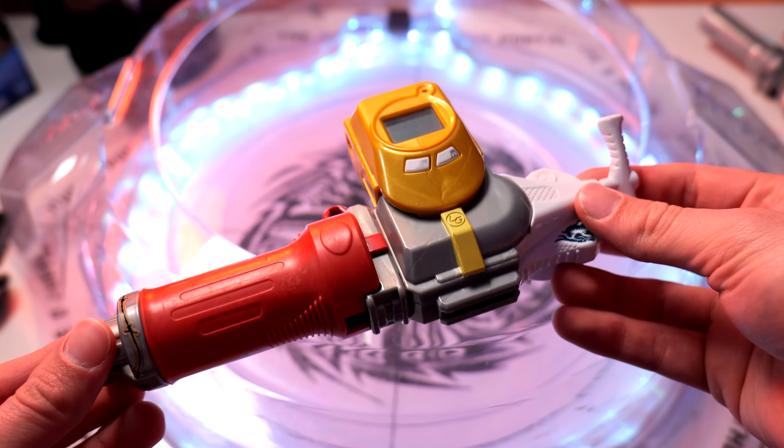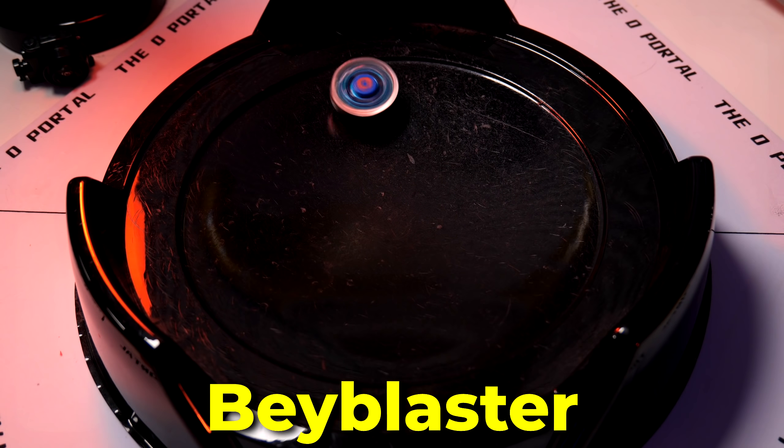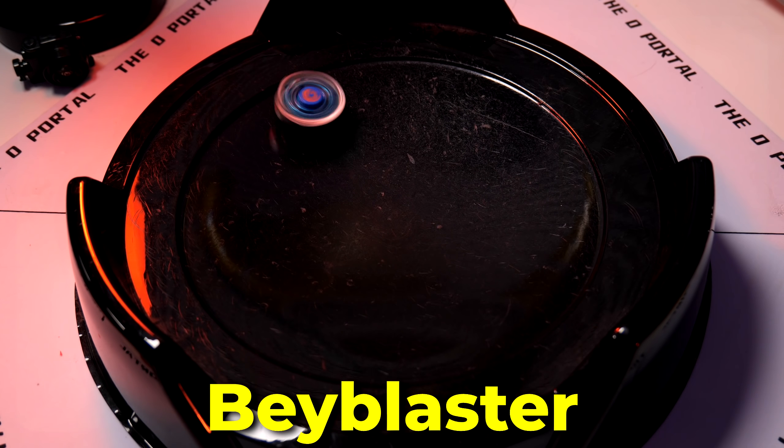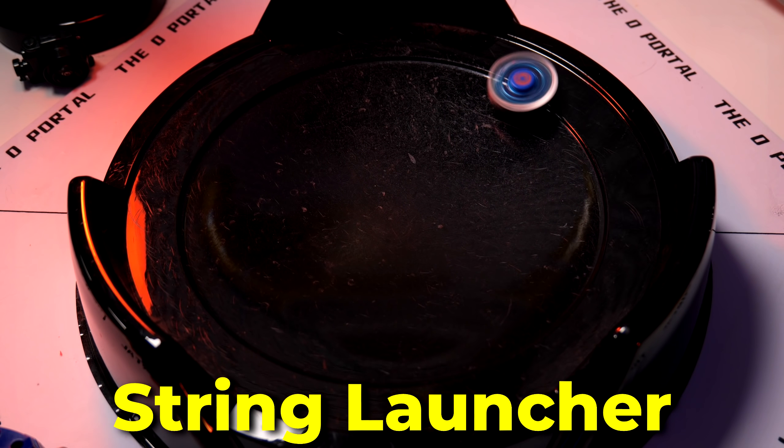However, just like the Precision Strike Launcher that I mentioned before, this thing is not going to be able to compete with an actual string launcher. And also, it probably won't compete with a Ripcord launcher either. String launchers have pretty much just run the meta for as long as I can remember. And just to show you a comparison between this launcher and a string launcher, you can just kind of tell that this thing is just not going to be able to compete at all.